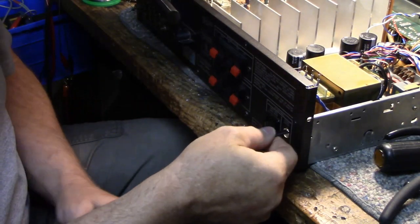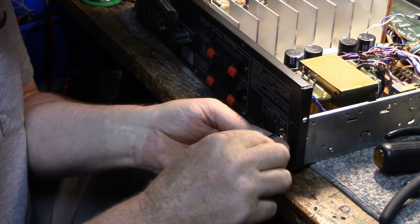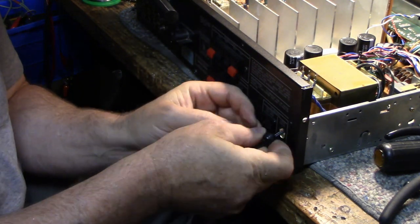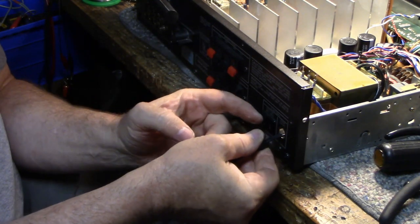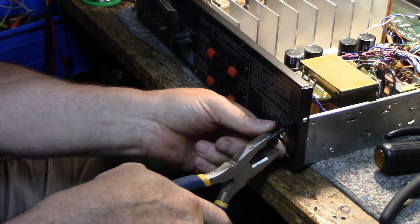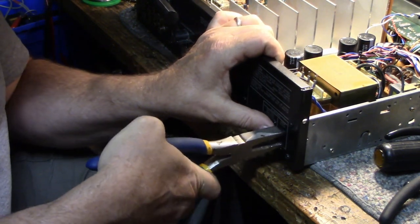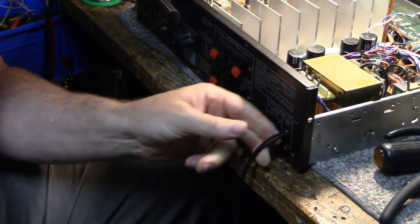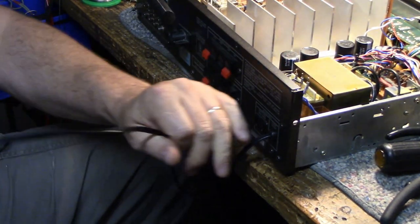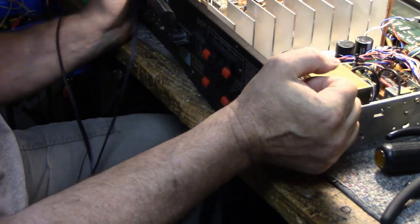After you're done soldering, the last step is making sure there's enough slack in there — you don't want too much slack and you don't want too little. Put the old strain relief on and give it maybe about an inch of cord inside. Then squeeze it down with a pair of pliers, put it in, and it's done. It's probably about five and a half feet now but that'll work fine.